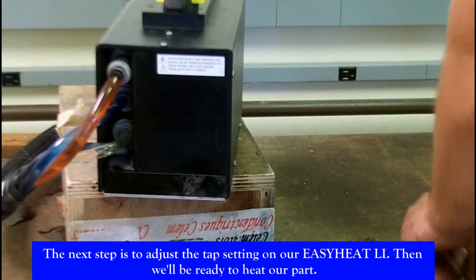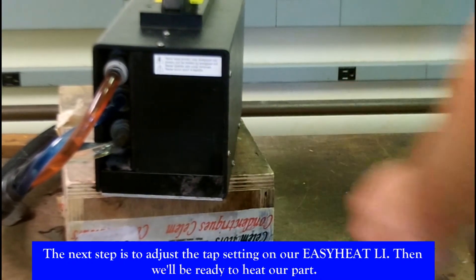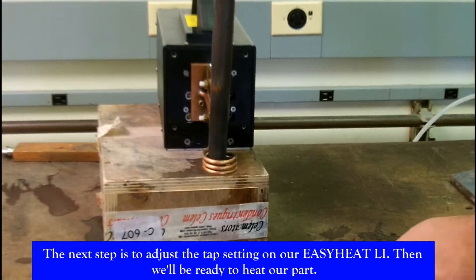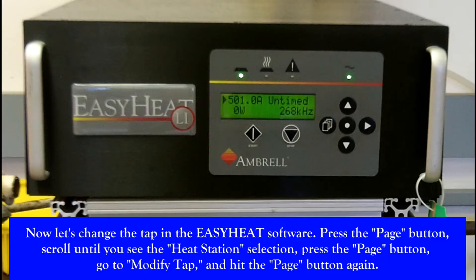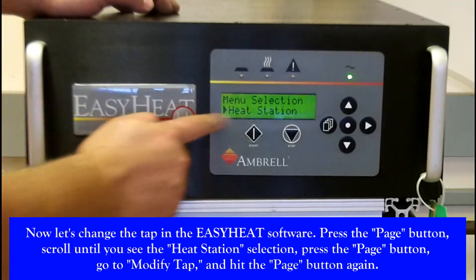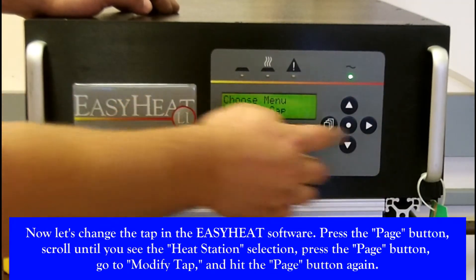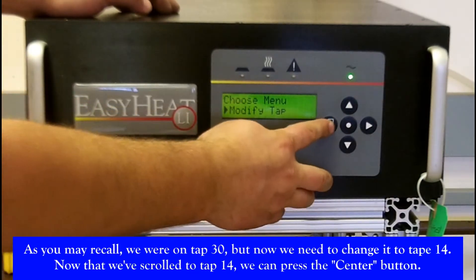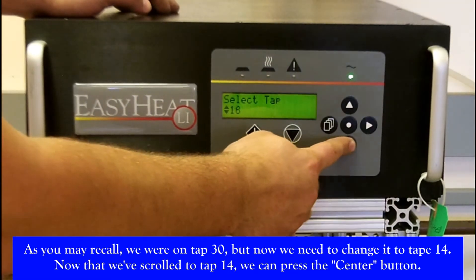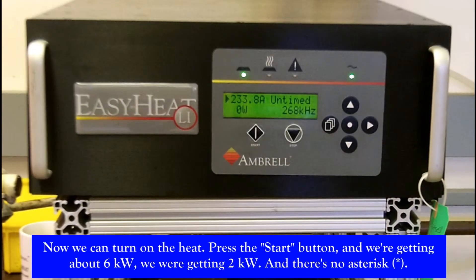The next step is to actually heat our part and make sure we are now on the correct tap. Before heating, we need to change the tap in the software: click the page button, scroll until you see the heat station selection, hit the page button, press modify tap, press the page button. As you recall we were on tap 30, but we now need to change it to our new tap, which is tap 14. Now we've selected that, we hit the center button, and now we can turn on the heat.